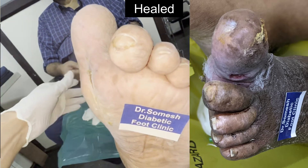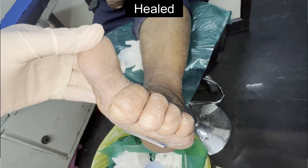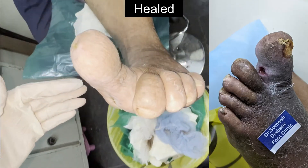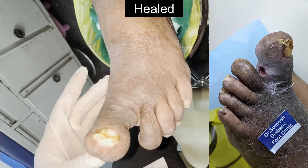You could see the healed ulcer in the distal aspect of the toe. So another successful healed case without amputation. Kindly take care and treat your foot ulcers early with a specialist doctor. Thank you.